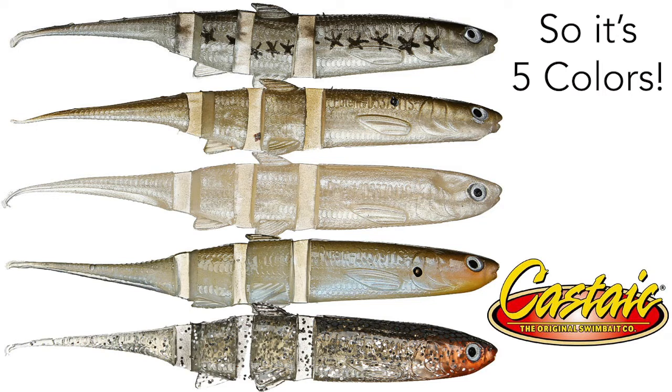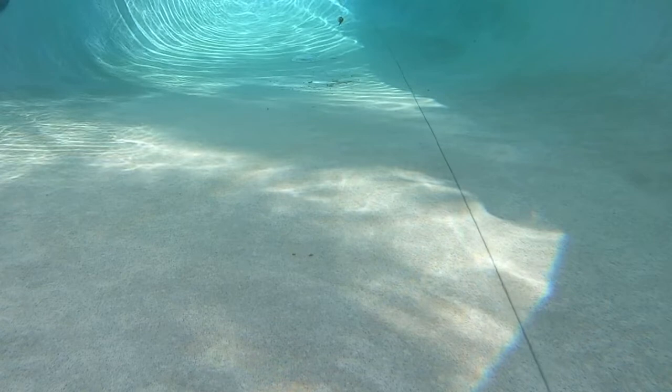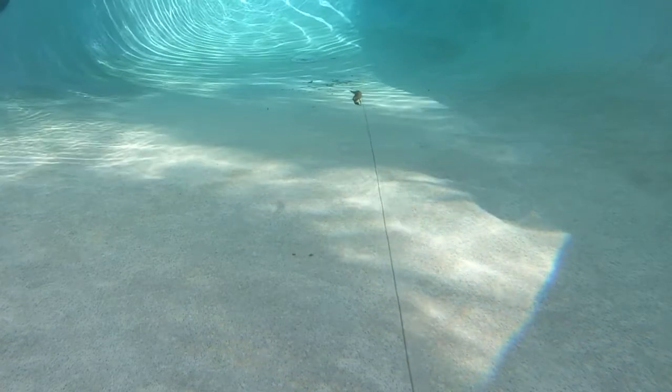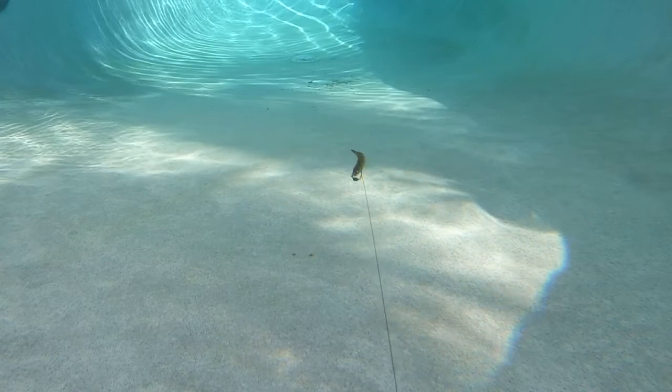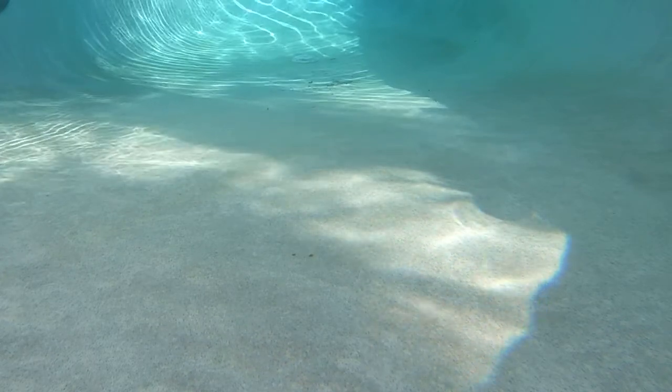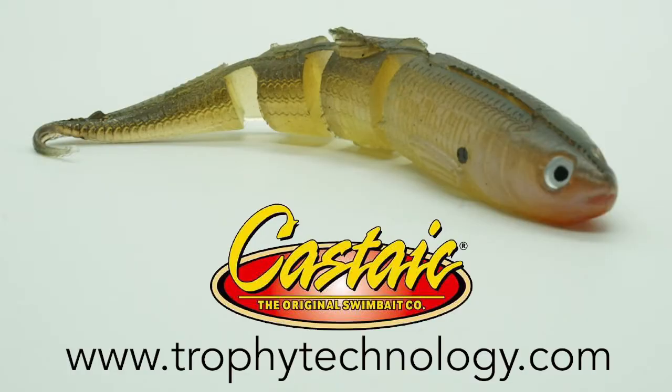If you're using the 4 1/4, you should use a 1-0 hook. If you're using the 5 1/4, you need to use a 3-0 hook. And the 8 1/4, I just don't know. Retail price is going to be $5.99 per pack, and you can get these at TackleWarehouse.com. For more information on the Castaic Super Jerky, you can also go to TrophyTechnology.com.